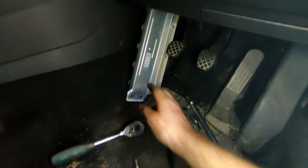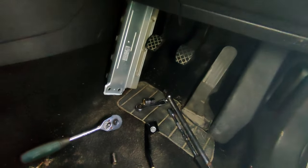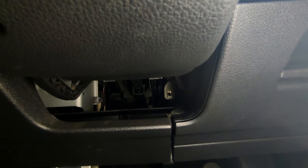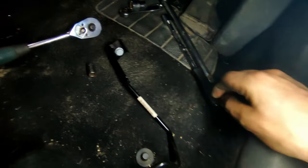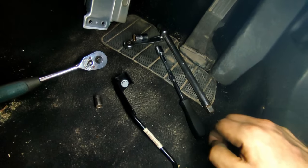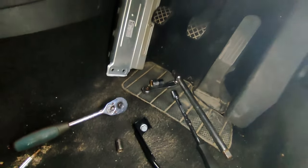Back in the footwell — the airbag is out, that was four bolts. I've taken the heater duct for the footwell out, that was one T20 screw. And I've moved this guard — or whatever it is that stops the pedal coming back too far — that was a 13mm bolt. It was a bit tight to get to, so I used a quarter-inch drive with an extension which fit up fine.